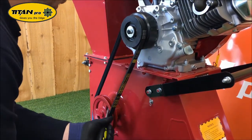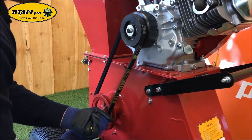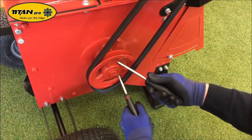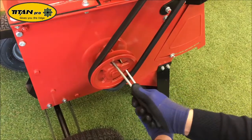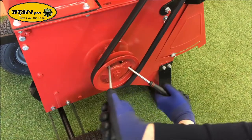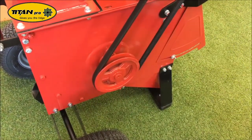Grab the other screwdriver, place it through, and then work the pulley round. As you move the pulley round, make sure you keep tension on the belt to secure it in place — like that. The belt's installed.